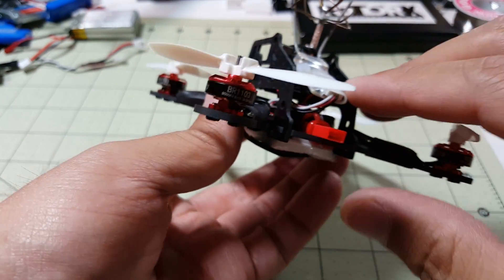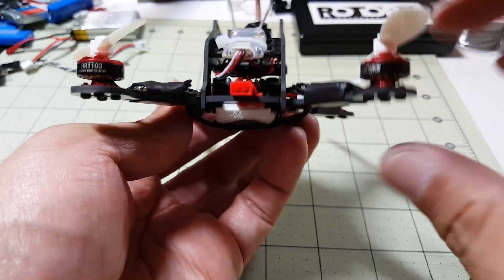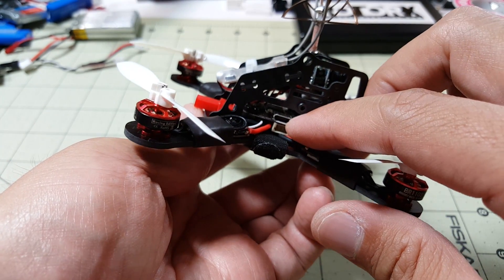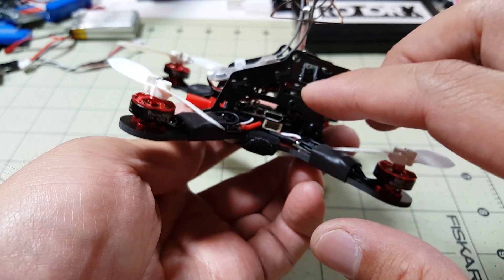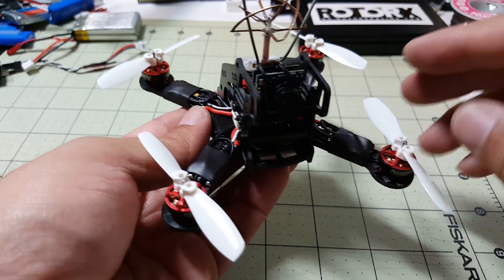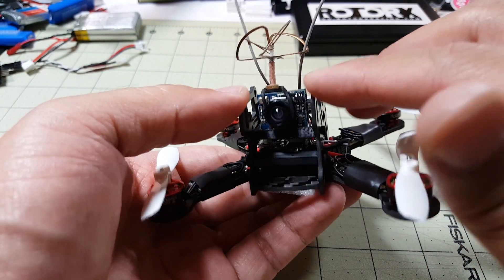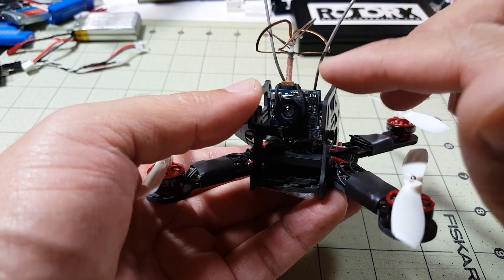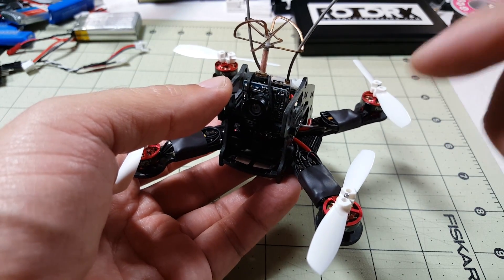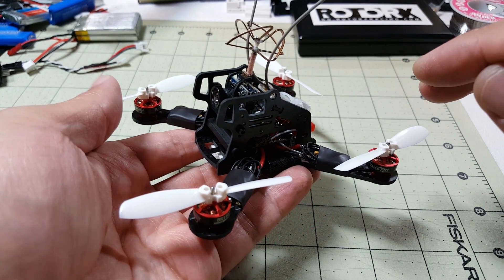I won't go too far with this one just to be safe. Inside there, what you can't see, is the Furious FPV Pico BLX — it's a flight controller and PDB all-in-one which makes this build extremely light. I think it comes in at about 55 grams. I'm using the tiny QX90 spare part all-in-one FPV camera — it's like 25 bucks. I'll put links to all these parts in the description. I'll go ahead and roll the build video now.